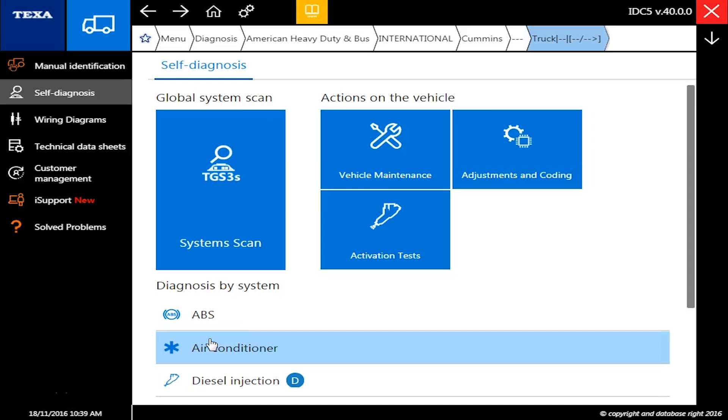Hello everyone, it's Tyler with Diesel Laptops back at you again talking about the Truck Global Scan 3, or the TGS3 as we'll call it going forward.